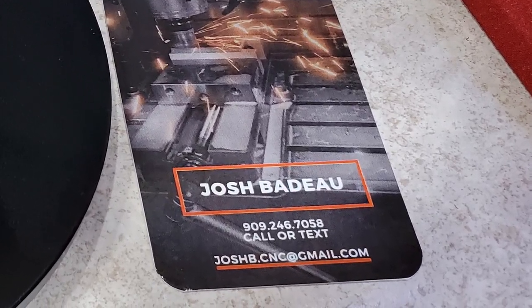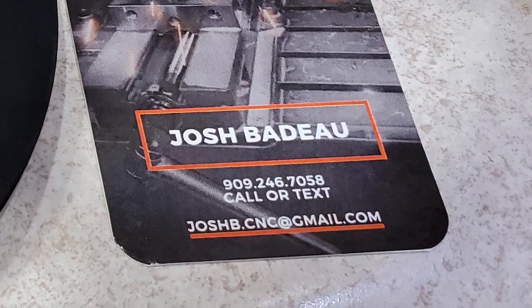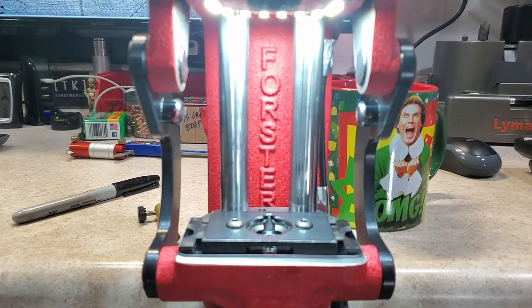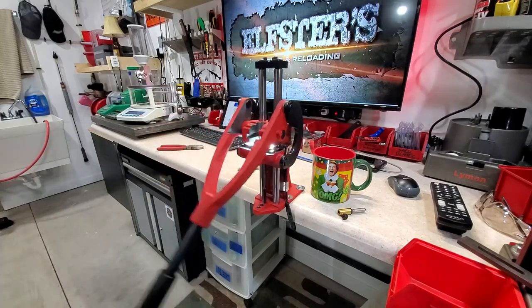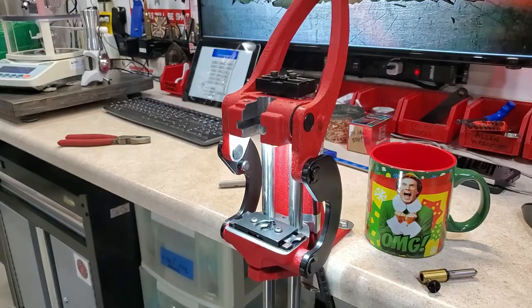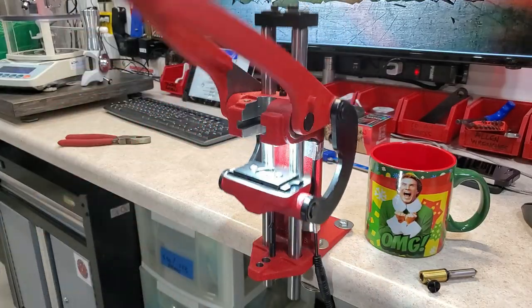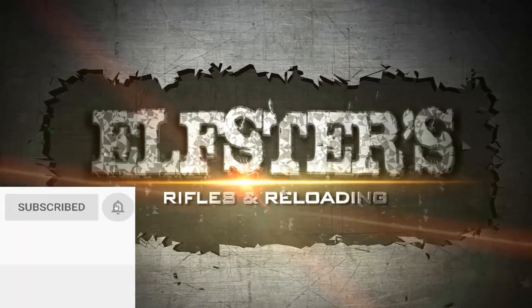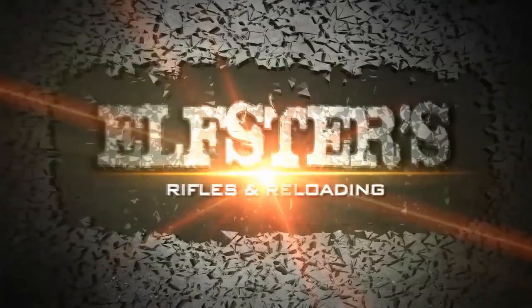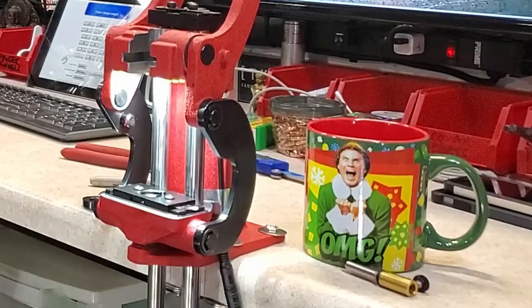This video is brought to you by B.A.R.I.P. — to the point, formative, entertaining, and protecting the second amendment. Welcome back to Elster's Rifles and Reloading.